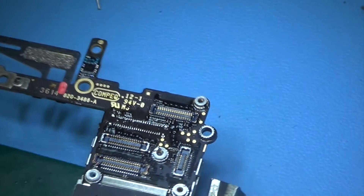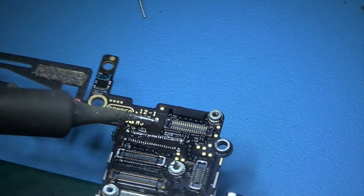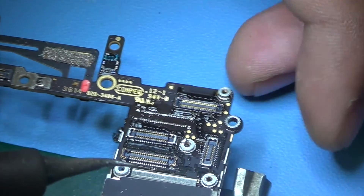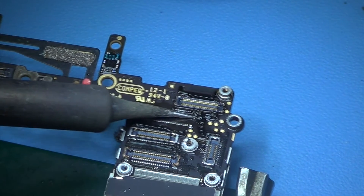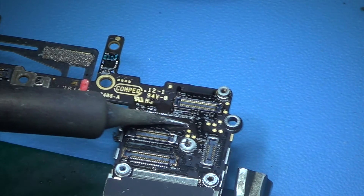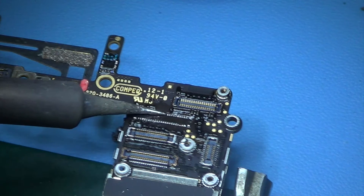Now we are just gonna clean the pins and the connections where the new connector is gonna go — just flood them down.